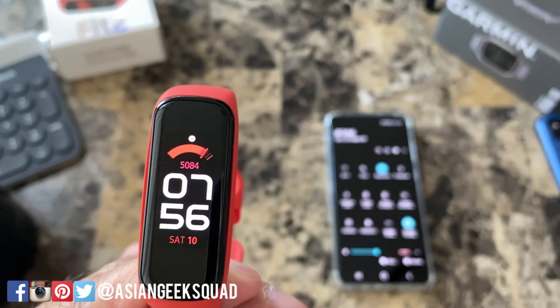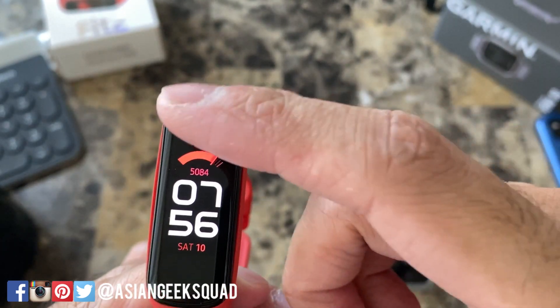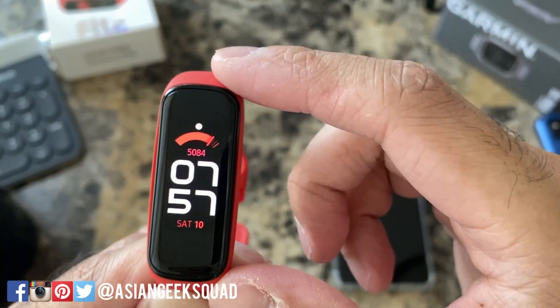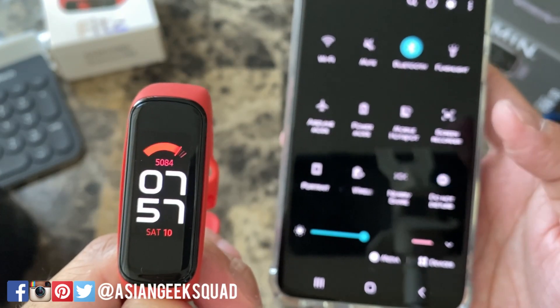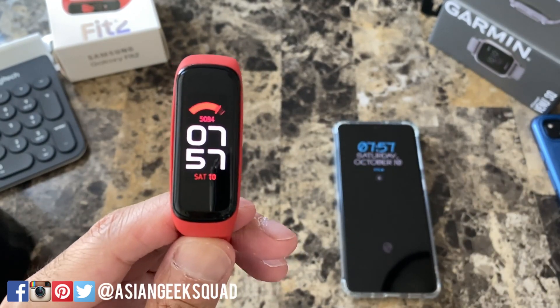I want to talk about a quick feature I really like about this watch. If you have a Samsung smartphone, it will sync the do not disturb. There's a white circle with a line in the middle that means do not disturb, and it's currently turned on for both the watch and my smartphone. Now if I turn it off on my phone it automatically turns off on my watch. It's just a nice touch if you're in the Samsung ecosystem.